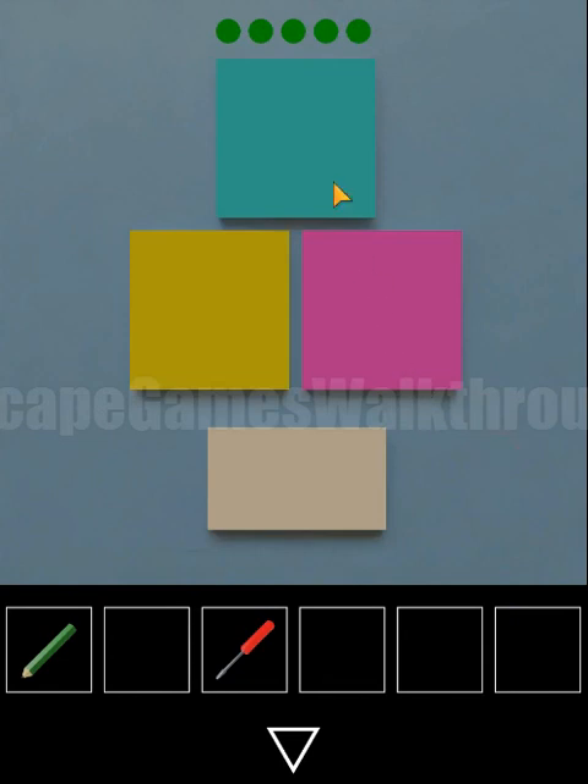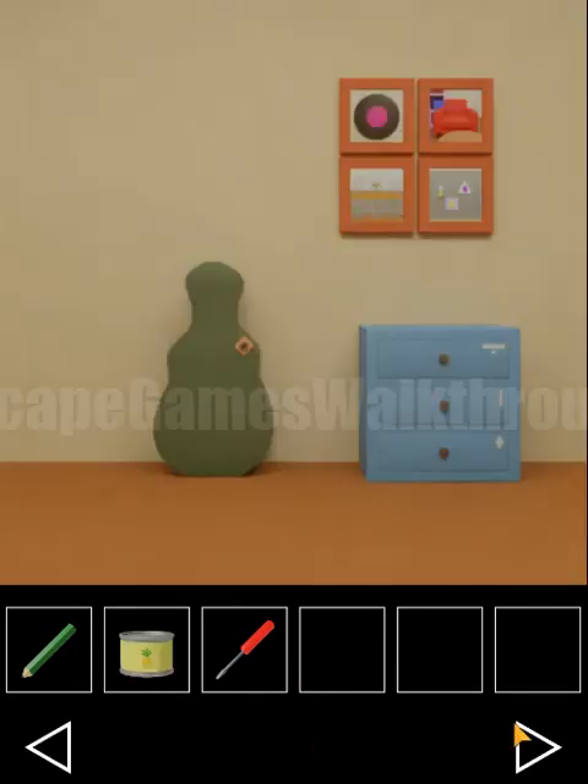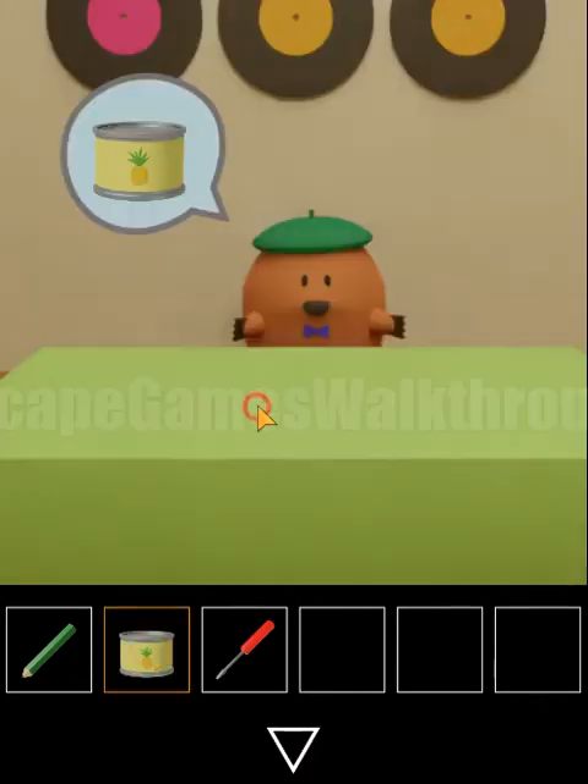Let's use it here: blue, pink, pink, yellow, blue. So here is the can of pineapples, and the first ingredient is found.